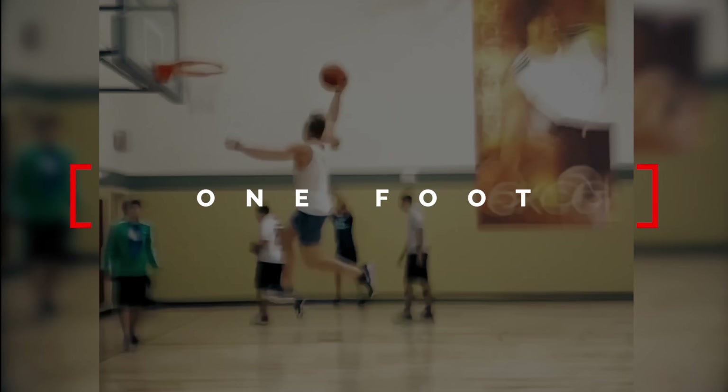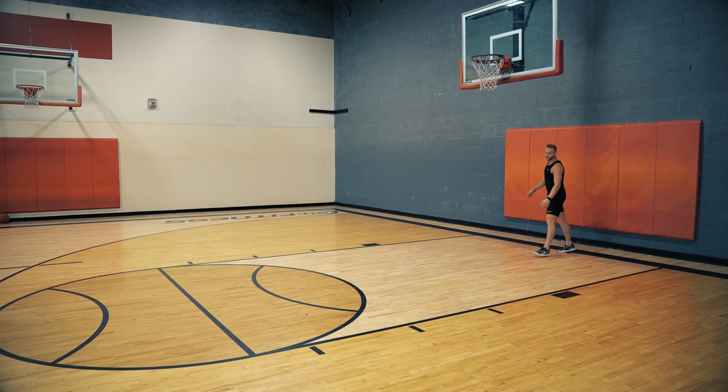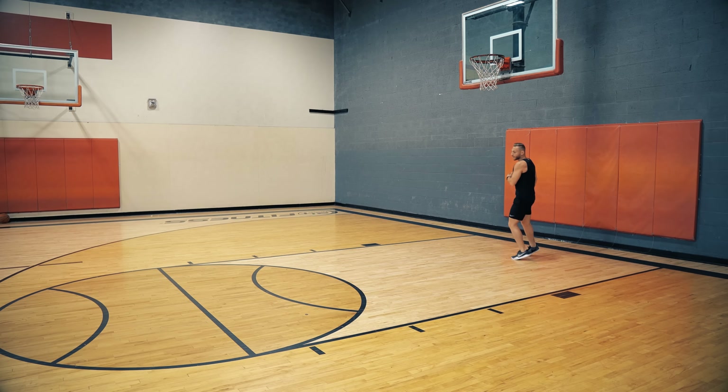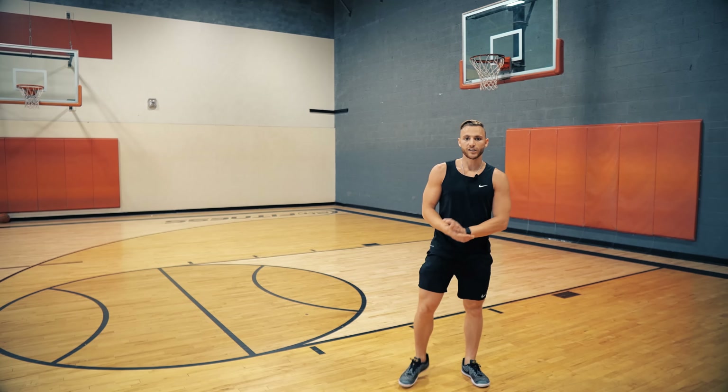Before I move on, here's a note on one-foot jumping. The one-foot is very similar — you need the speed, the penultimate step, and you also want to stay upright. Take a big penultimate just like that and stay upright. For me I've struggled with staying upright because I want to load up the way I do for two feet. But for one foot you need to be even more upright. A lot of people look like they jump super effortlessly off one foot — that's because it's the most efficient way using that penultimate step and staying tall.